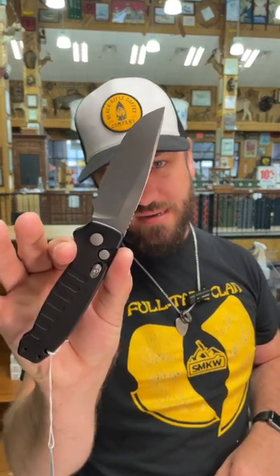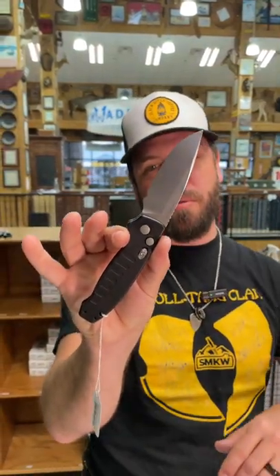What is happening everybody? We are back at the Daily Grind. Today we've got a brand new out-the-side automatic from Hogue. This is the Ballista, coming in with 154CM blade steel.